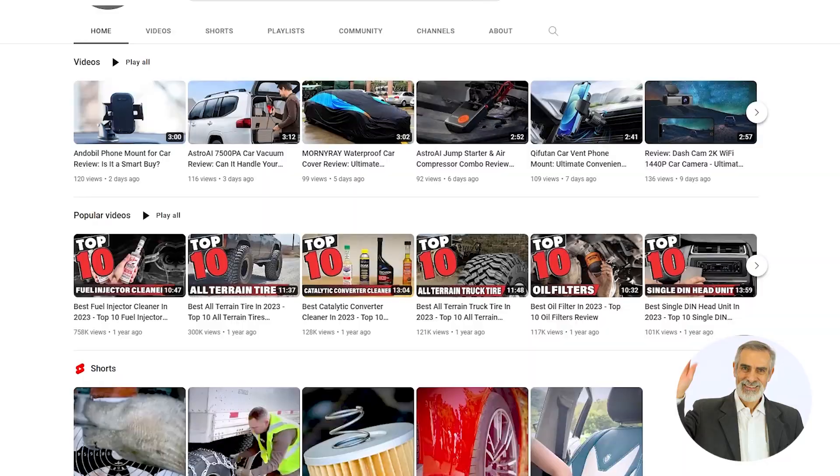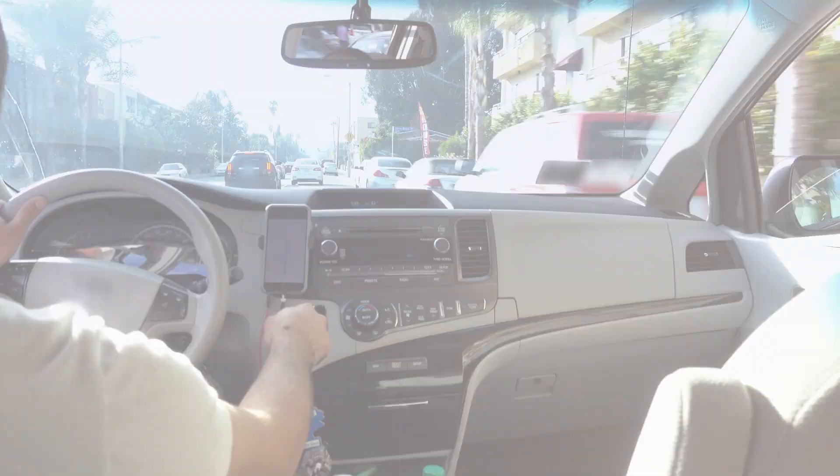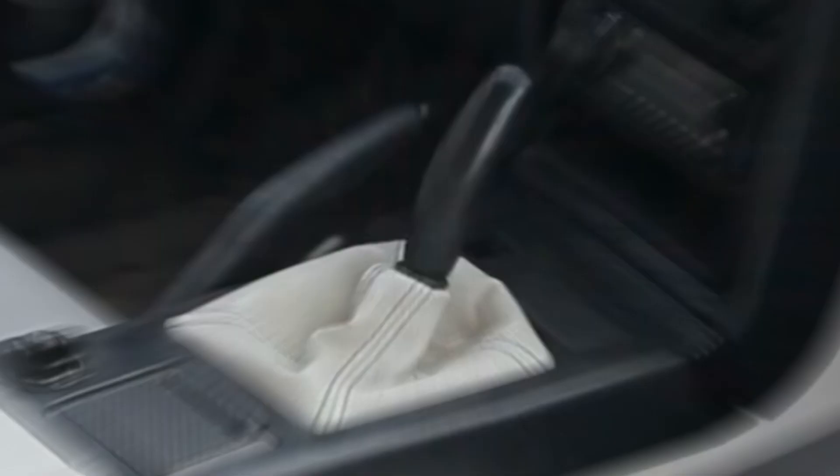Hey everyone, welcome back to my channel. In today's video I'm going to be reviewing the IGBAS car vacuum, a powerful handheld vacuum with a 9000 Pa suction capacity. If you are like me and spend a lot of time in your car, you know how important it is to have a clean and tidy interior. This compact and convenient vacuum is designed to help keep your car free from dust, dirt, and debris.